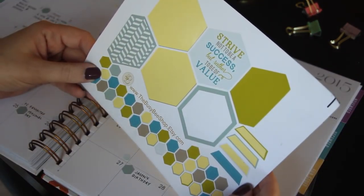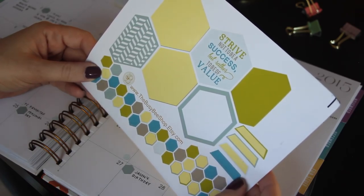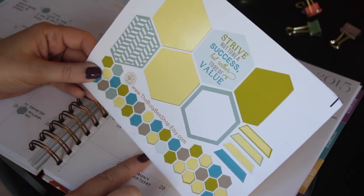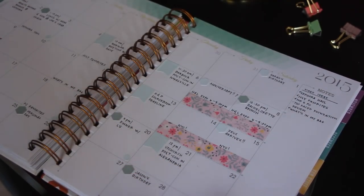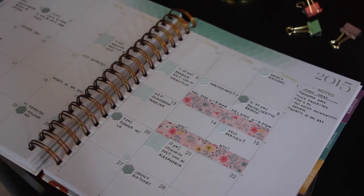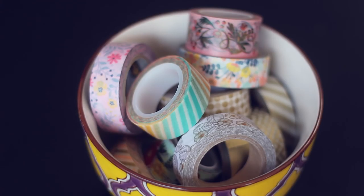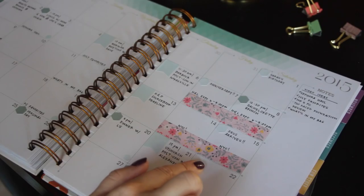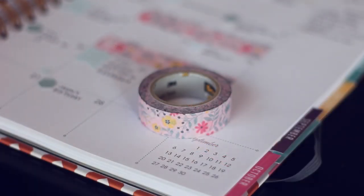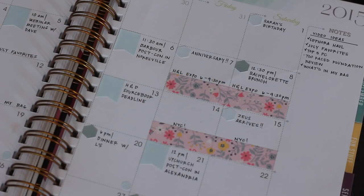I love these stickers. They're from thebusybeeshop.etsy.com, and she specifically makes these for the Inkwell Press, so you know that the color scheme is going to match. I use these hexagons to show any personal appointments like meeting up with somebody for lunch, also for birthdays and anniversaries. Then something new I'm doing is adding washi tape. There was a time when I didn't get washi and why everyone got so excited about it, but I get the washi mania now.